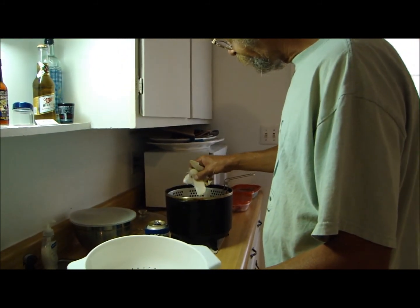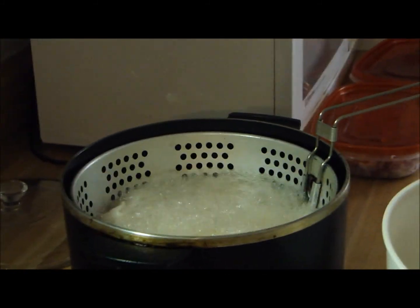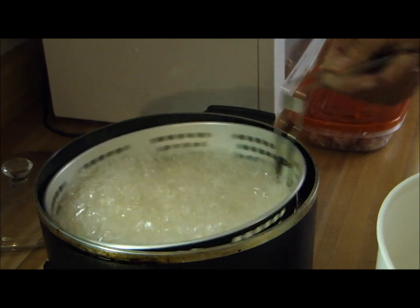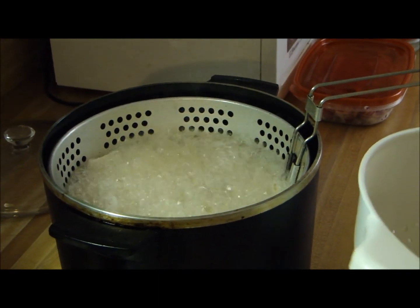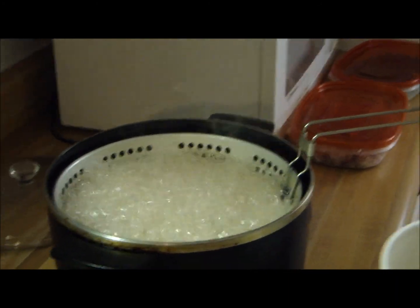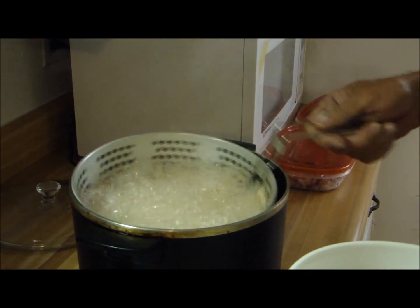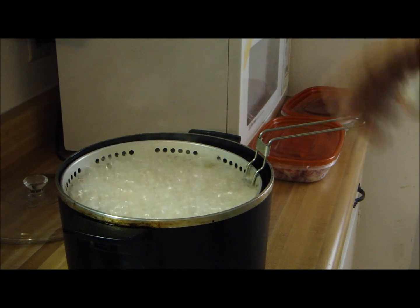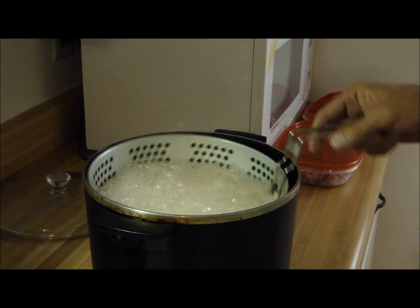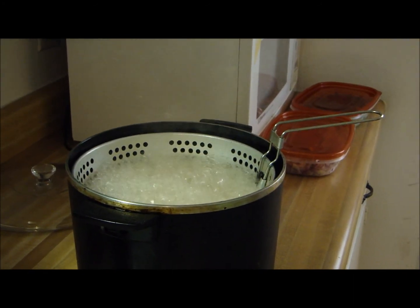I'm gonna chuck a bunch of these potato slices in here. It's gonna take a couple of minutes to cook. Probably don't want to put no more than that in there at once. Got to watch oil when you're cooking like this, y'all - this stuff will boil over and it will cause a fire. You gotta be careful when you're dealing with oil.